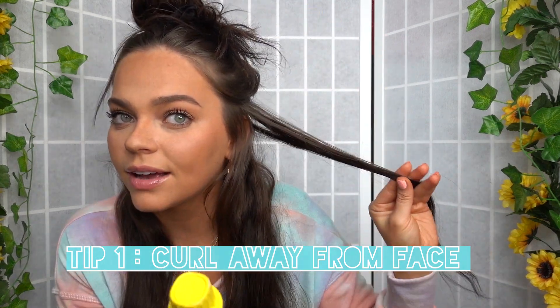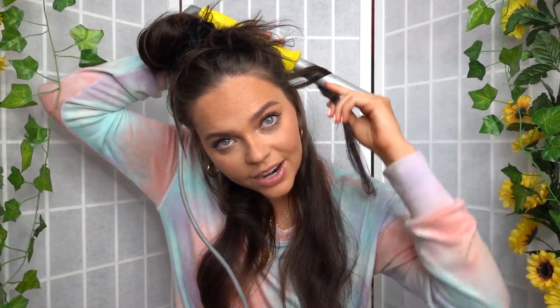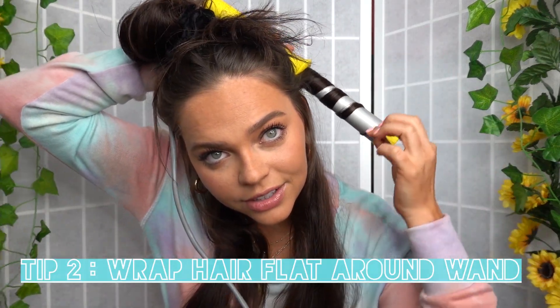We are always going to start and curl away from our face. I take about a piece of hair that is this big, and you want to make sure that your hair is wrapping flat around your iron. If you take too big of a piece, you might notice that the layers of hair start to stack up on top of each other instead of laying flat to the iron, and you won't get as good of a curl that way. Also, if you have heat spray, spray your hair with that.